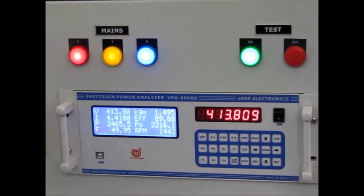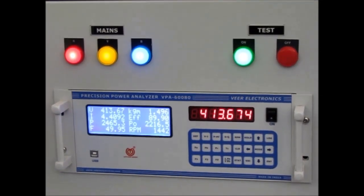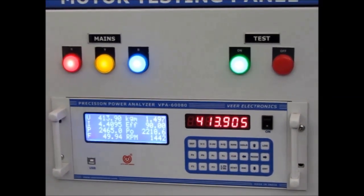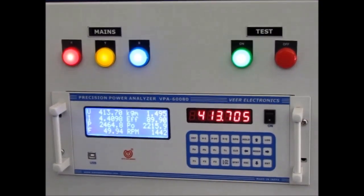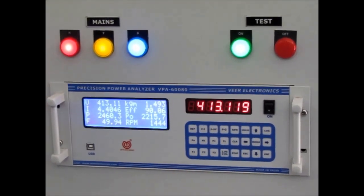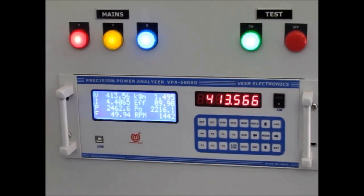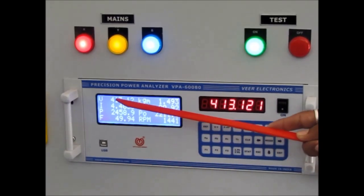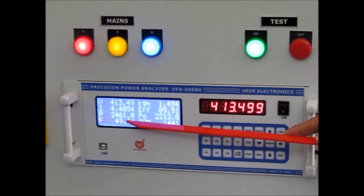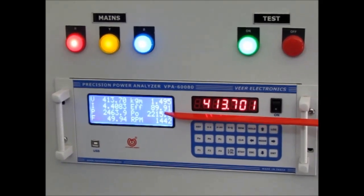At the time of test running condition, we can see all the input and output side useful parameters on a single LCD display in the 3-phase precision power analyzer. The 3-phase precision power analyzer has an accuracy class of 0.1% and provides 500 test data storage facility. It can measure voltage, current, input power, frequency, torque, direct efficiency, output power, and RPM.